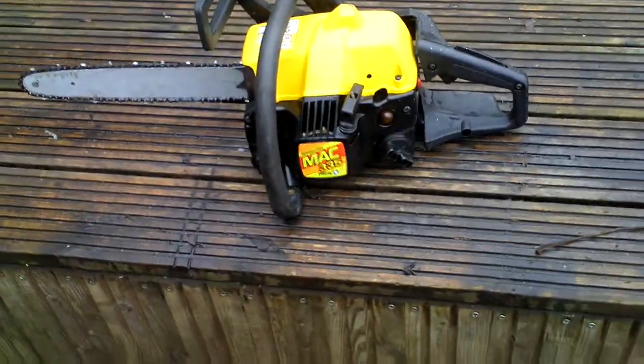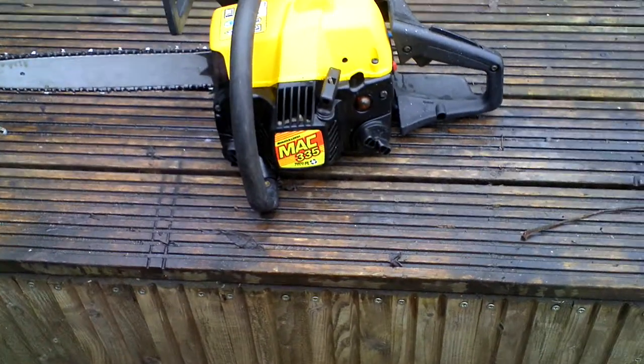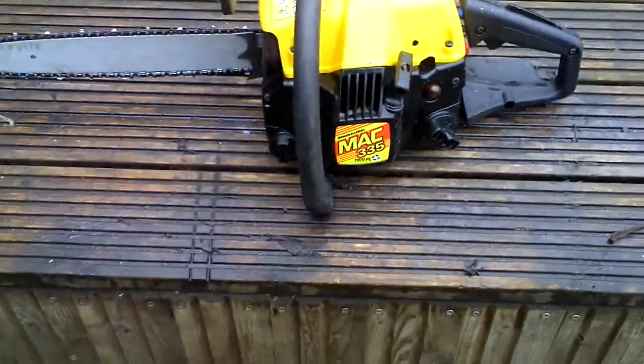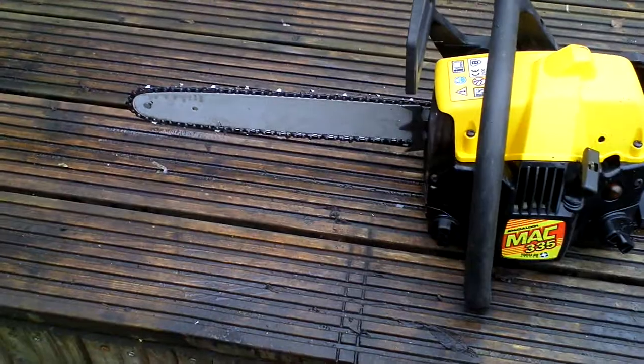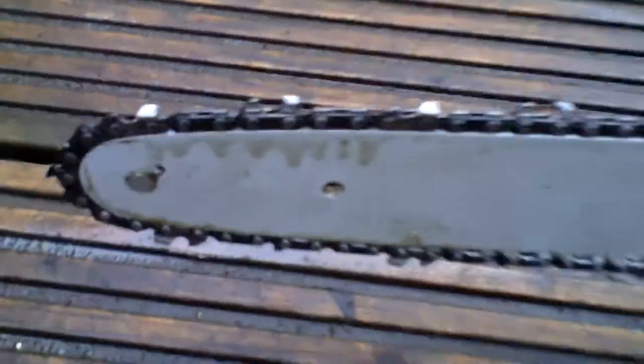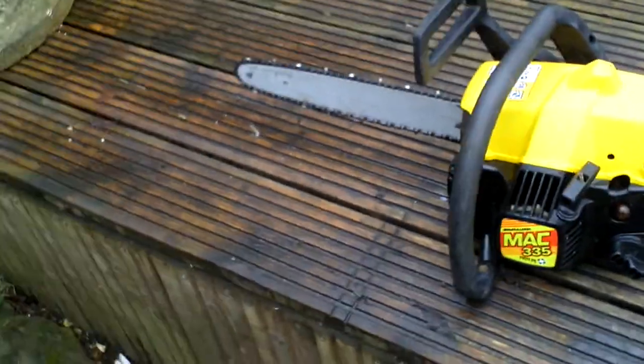We've got the McCulloch MacCat 335. It's got the Vortex Air system, whatever that does. It's got a brand new bar on it and as you can see from here, I've just run it up so the auto oiler of the chain is working correctly as it should.